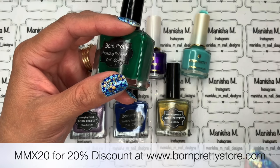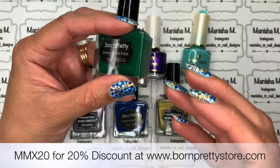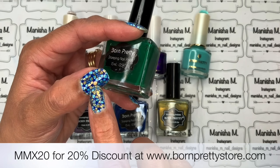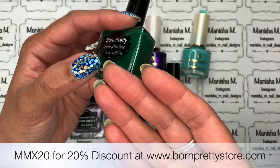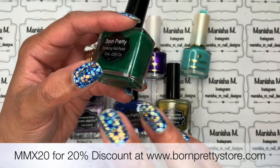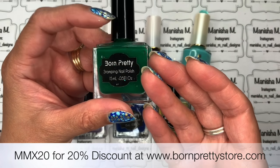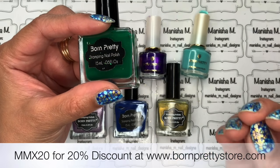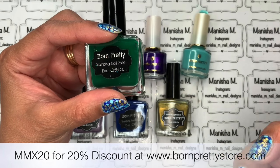The reason you want an opaque stamping polish is that when you stamp, you want a clear image on top of whatever your base is. For example, I've stamped with a navy blue color here — it pulls to the top and whatever's underneath stays in the background. If the blue wasn't opaque, you wouldn't see a proper pattern emerge. That said, you can use regular polishes as stamping polish if you wish.